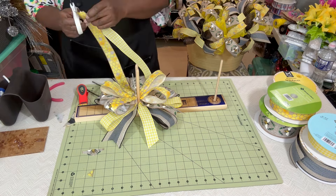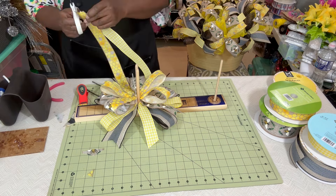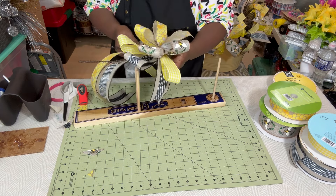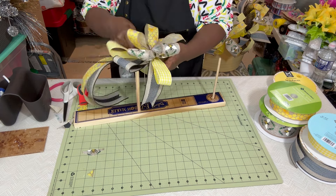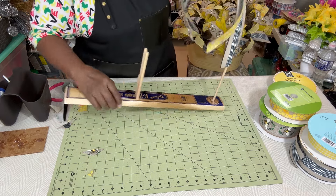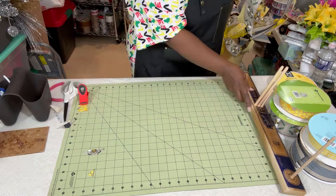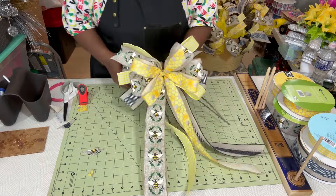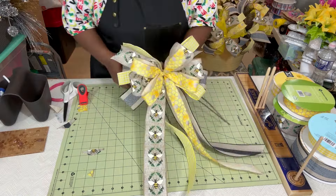I've cut my two-and-a-half-inch tails with a dovetail, and the one-and-a-half-inch with a diagonal slant cut. I'm sliding the zip tie around to the center and starting to pull it tight. I love doing this — when you pull the zip tie tight the bow starts to pop out from the center. I think it's just so neat; it's one of those things that make a crafter happy.